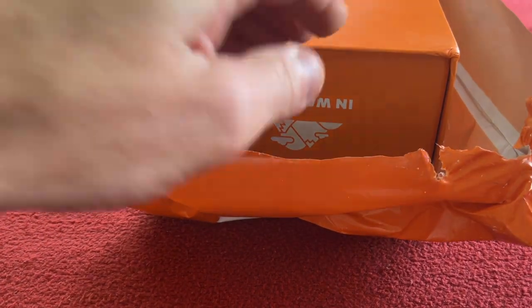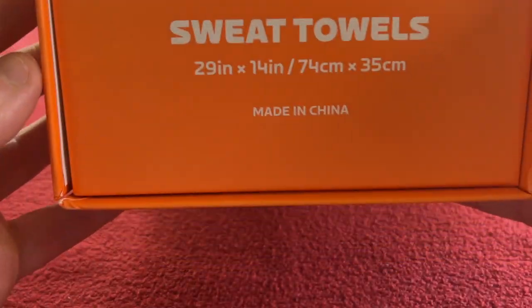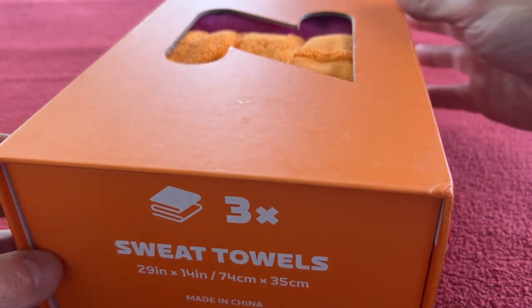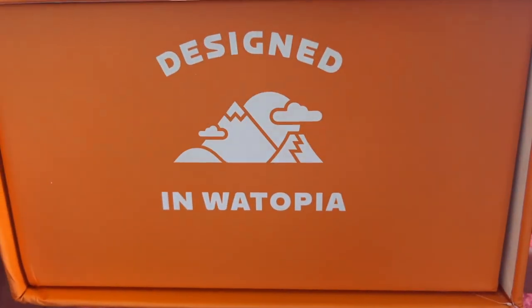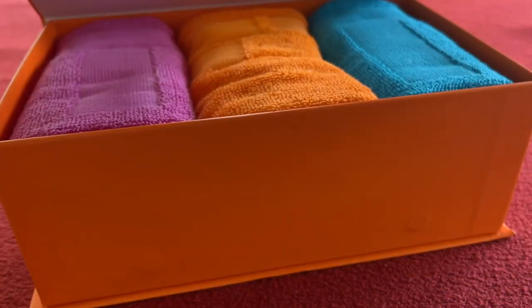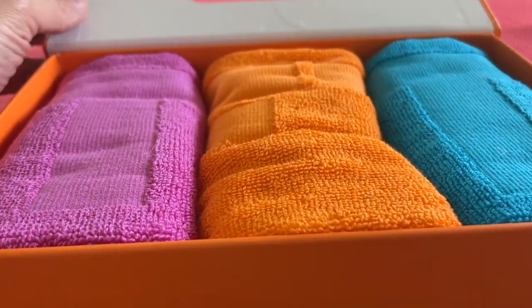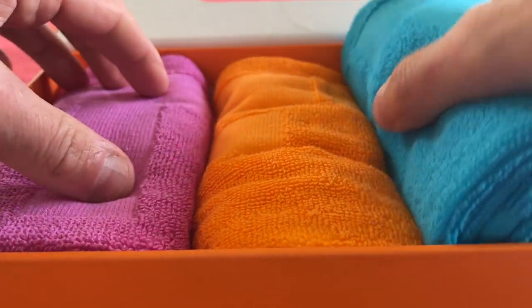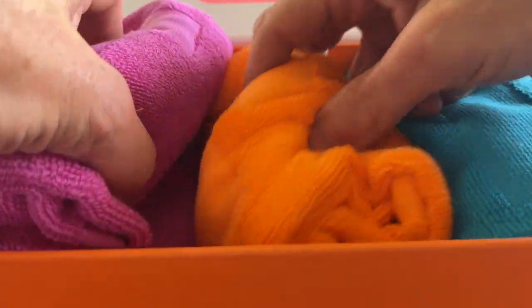So it's a nice box. You get three sweat towels — they are that long. They're made in China, designed in Watopia. Nothing else in the box — it's just a magnetic front. Open them up and we've got some nice colours there: three towels, pink, orange, and blue.